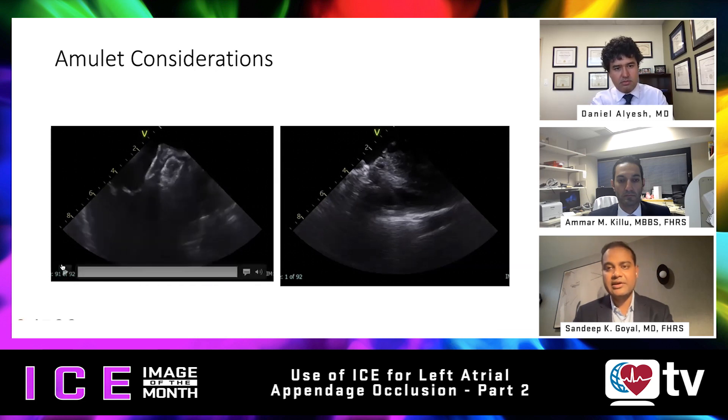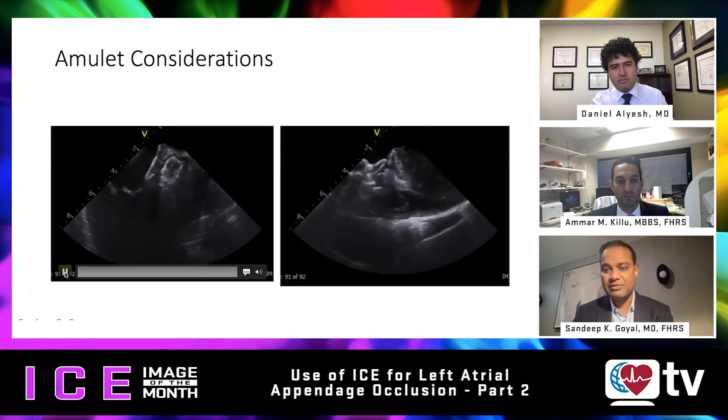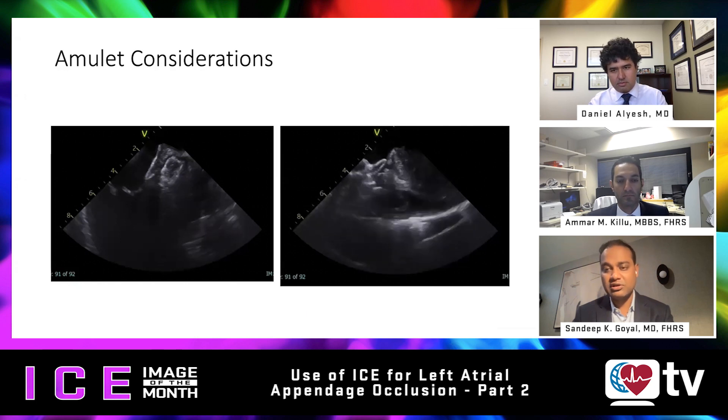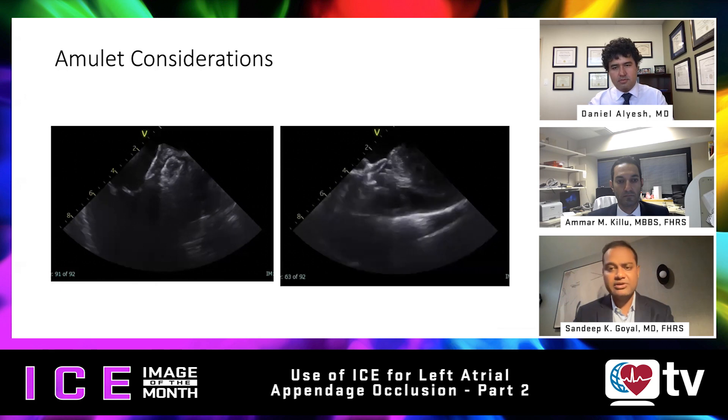The Amulet is obviously a new device for us in the U.S., but it's been available in Europe for a while and they have a large amount of experience with it. It is a really good device for what we've traditionally thought of as difficult left atrial appendage anatomies — shallow appendages without much depth. That last image Amar showed could have been closed with the Amulet with less shoulder concern. I also find it really useful for patients who have a lot of proximal pectinate muscles, because even though we can achieve closure with the Watchman device, the leak rate is quite high — especially on CT scan — when you have really thick pectinates proximally. There is a learning curve and some concern for a higher rate of delayed effusions based on clinical trial data.